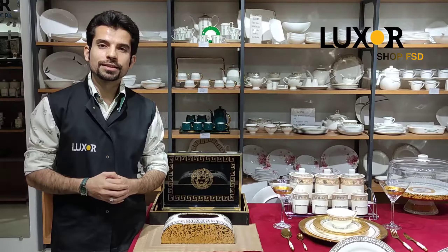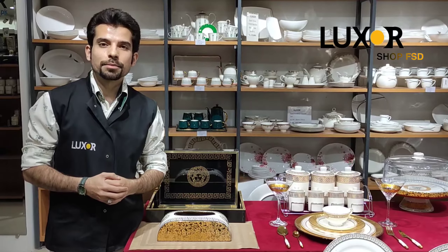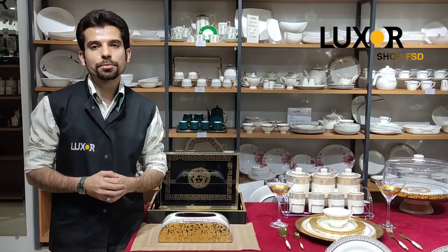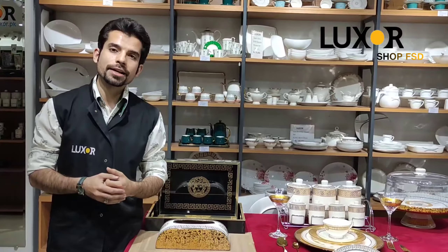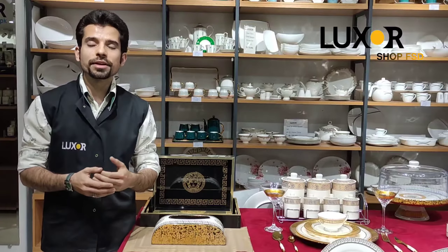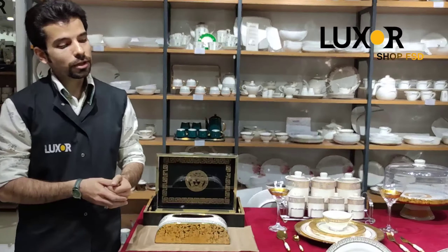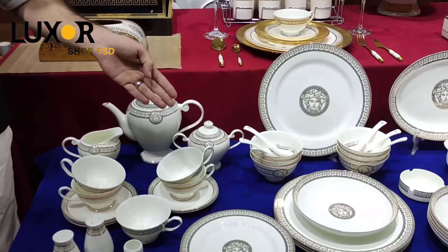This is Azeel from Luxor, your one-stop shop. Last time we showed you a short video in which we showed you 50% off products. Now we give you a total view of it, which is a dinner set of Versace.